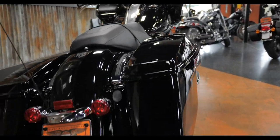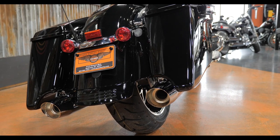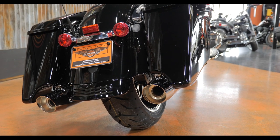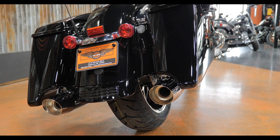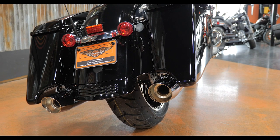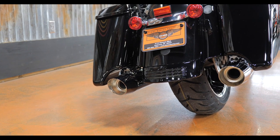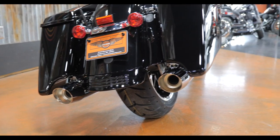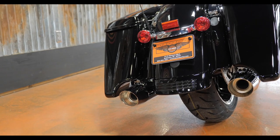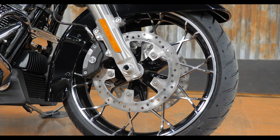You do get the stretched bags on the Special models — most people really like the look of the stretch bag, so it's a good fit. The only time it's a negative is if you want to run a single-sided exhaust, like a two-into-one. You will have that cut-out on the left side without a pipe. A lot of companies do offer a false pipe that just gives you the look to keep things symmetrical.